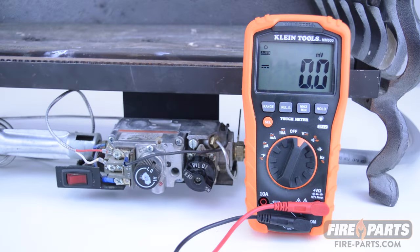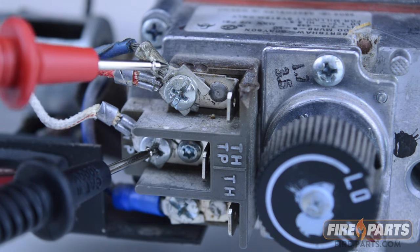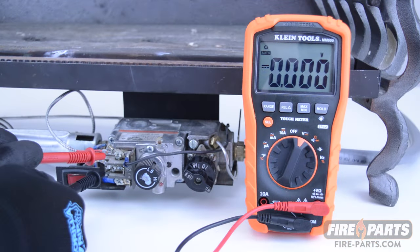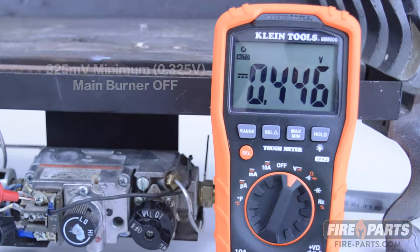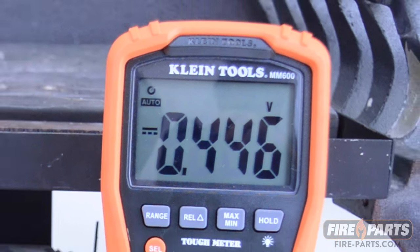To test the thermopile voltage, place the voltmeter probes on the TP and THTP terminals. For the system to operate consistently, the voltage should be a minimum of 325 millivolts, or 0.325 of a volt, with the main burner off. In this case, the fireplace reads 446 millivolts, which is a good reading.